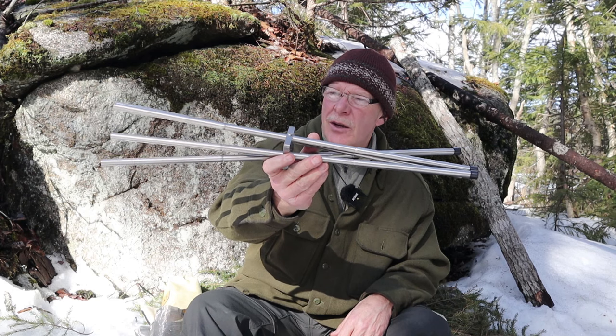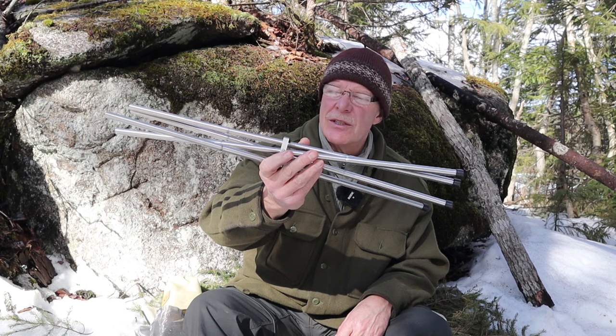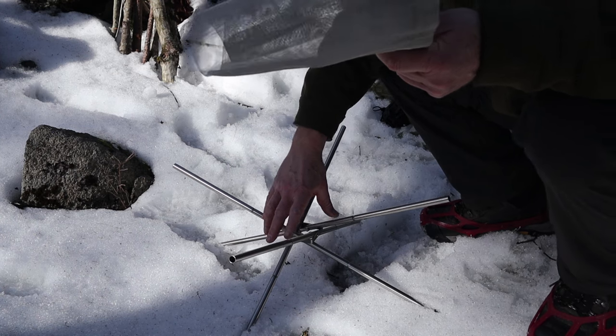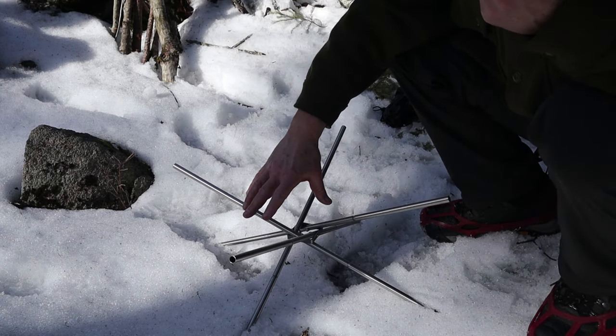There are the support rods - the legs for the fire mesh pit - all assembled. Four of them, each leg with three pieces to reach that height. I'm going to reposition the camera and put the fire pit down near where the tripod is so I can show you putting the rest of it together with a bit more detail.